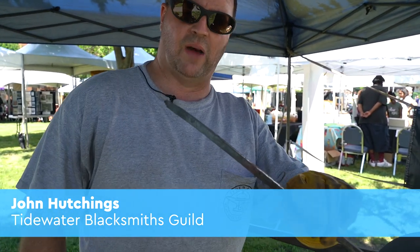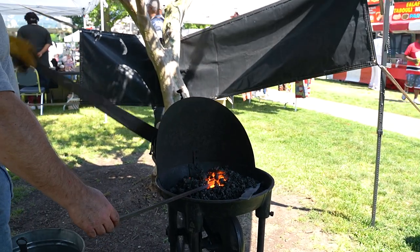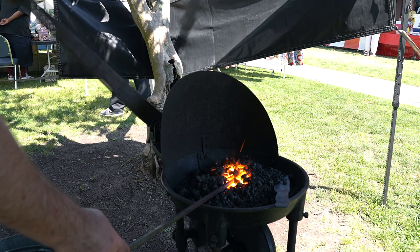This is a piece of 3/8 inch mild steel, and what I'm going to do is make what's called a decorative leaf. I'm going to get this nice and hot — I get it to about a yellow-orange temperature, which is approximately 1,800 to 1,900 degrees.